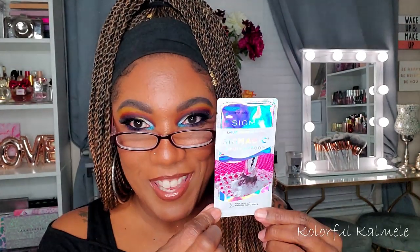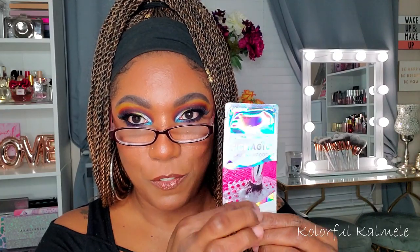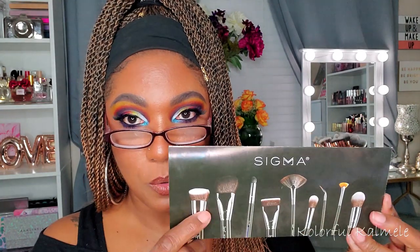They also sent a sample of their Sig Magic Brush Shampoo in this holographic package — just a little bit of brush shampoo in there. I'll definitely try it out and see how it works, although I have found an excellent brush cleaner already. I got the tip from Andrea Renee — she's always talking about African black soap. I went ahead and ordered some and that stuff is amazing, just FYI.